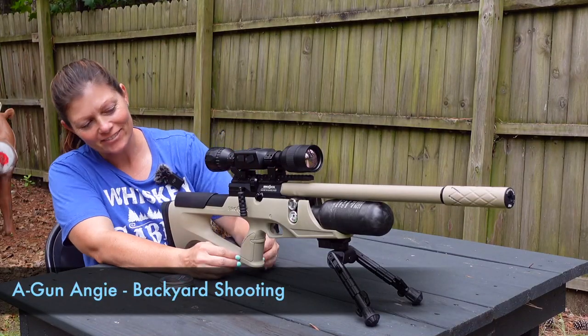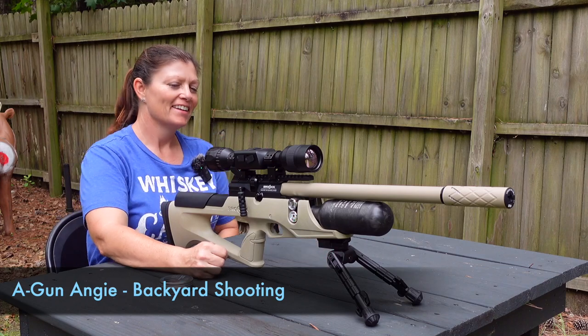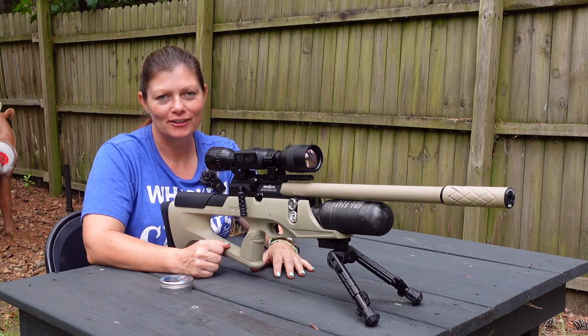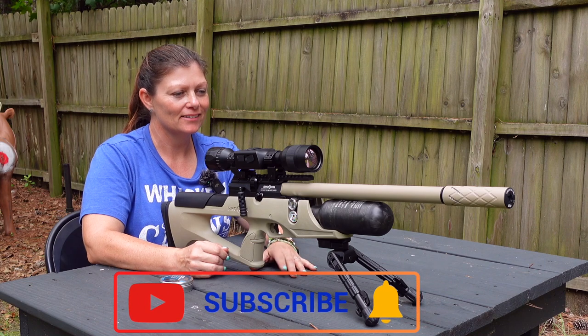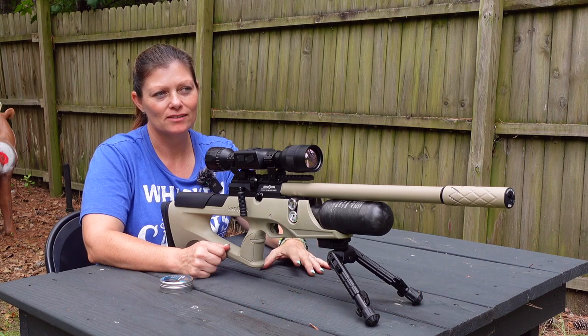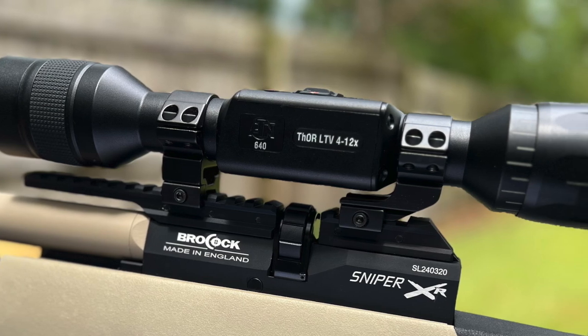Alright guys, so I've got the Brocock BRK Sniper XR in the Sahara style. It's a .22 cal — super sweet air rifle. I unboxed it and then took a couple shots, then I did a hunting pellet test because I'm going ratting with this thing.